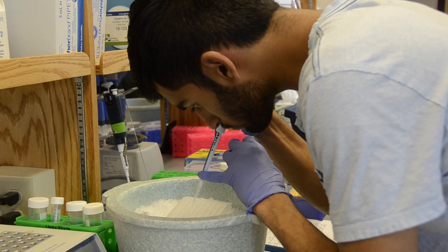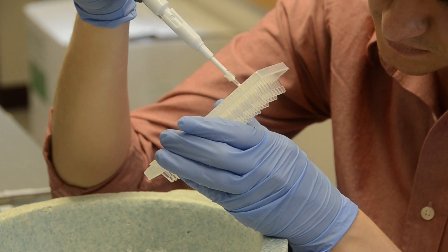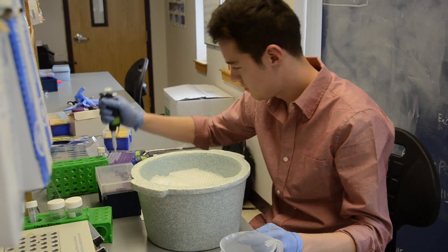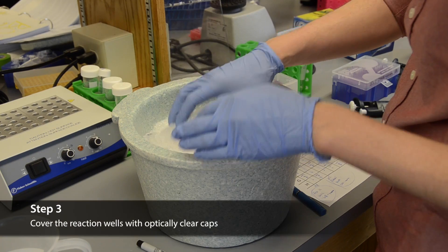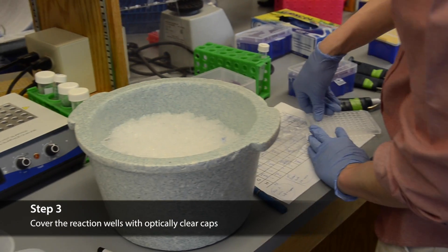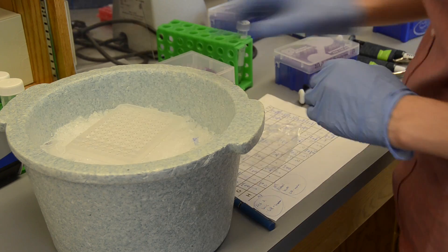When you are about halfway done pipetting your QPCR reactions, go to the QPCR machine and turn on the lamp. The lamp requires about 20 minutes to warm up, so this will save you time down the road. After everyone has pipetted their samples, one person must cover the plate with optically clear tape or caps, as demonstrated by Nick.